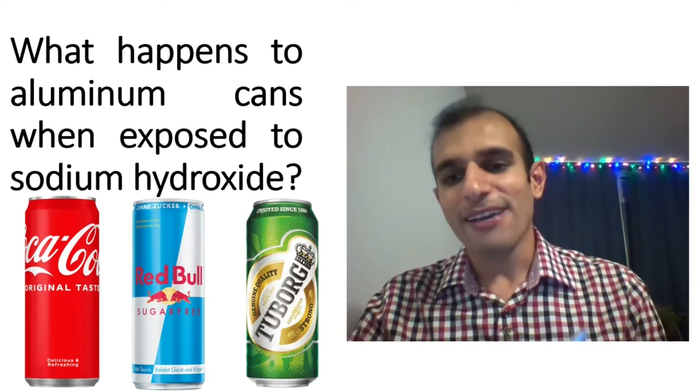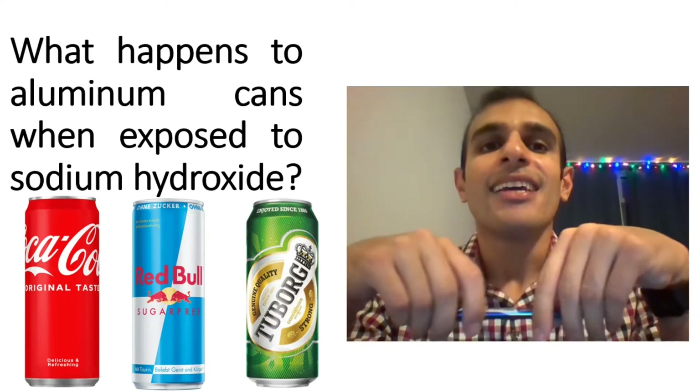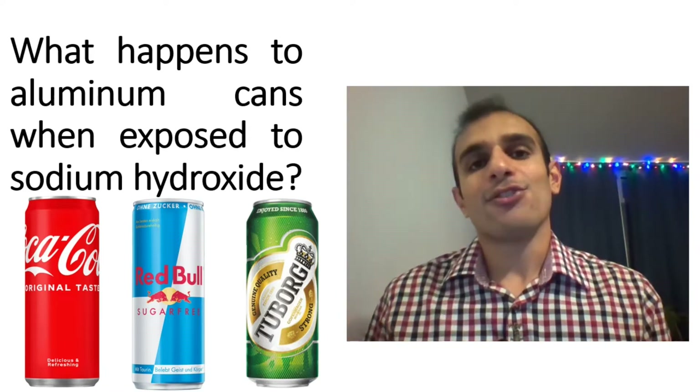Hello everyone and welcome to my video. I'm Dr. Mahdi. Today I have a very fantastic video for you.